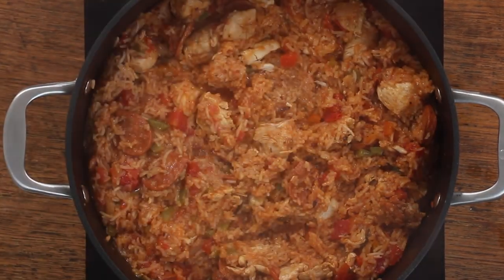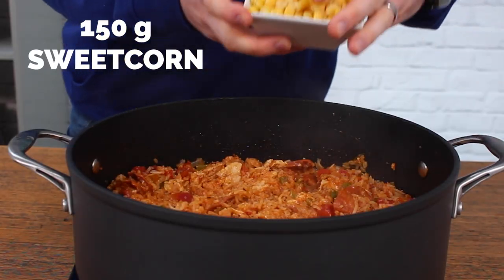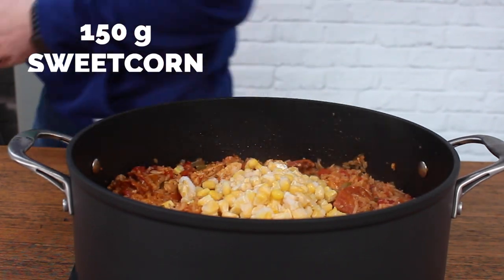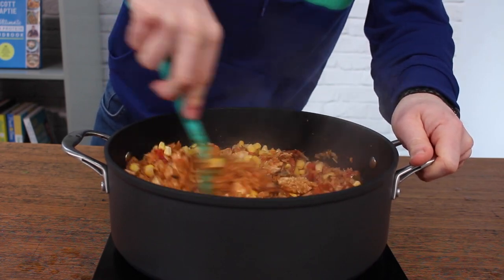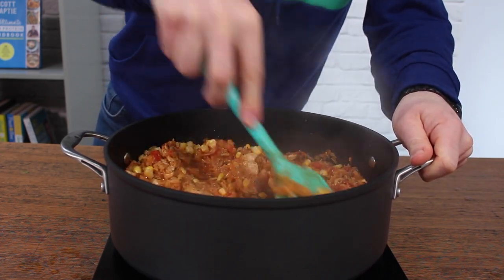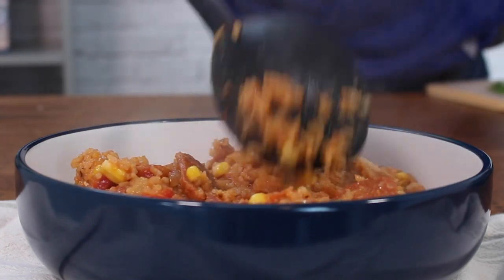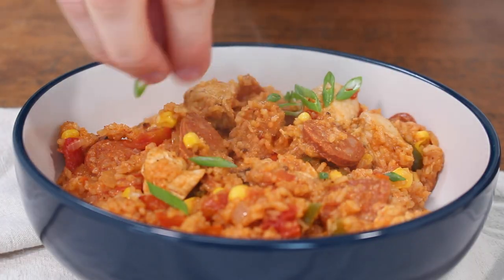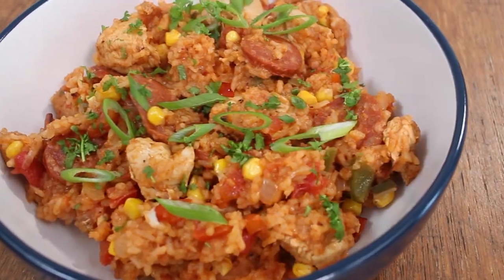Here's the key: the rice doesn't need to be cooked all the way through — it should still be a little bit firm at this point. Then add 150 grams of sweet corn (warm it up if yours is frozen) and let it stand with the lid on for a further five minutes. This allows the sweet corn to warm up and steams the rice for the last bit. Then plate it up and garnish with some coriander or parsley and some spring onions.